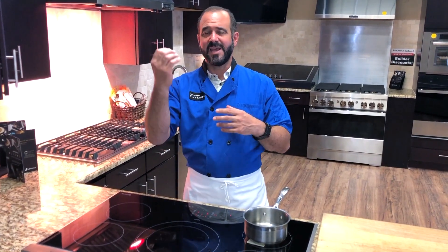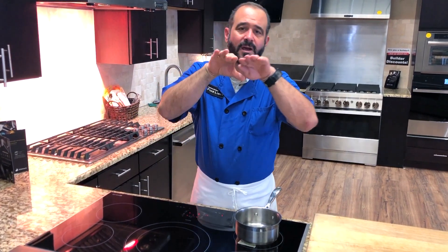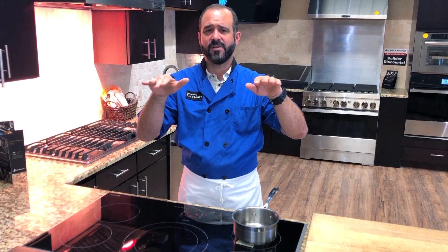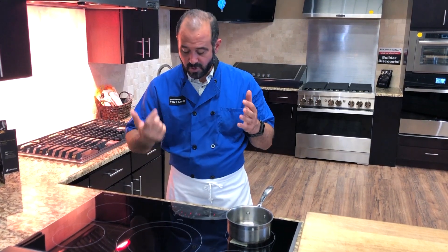An electric cooktop maintains heat by kicking the burner on and off, which doesn't create a consistent temperature. With induction, you can set a perfectly consistent temperature for as long as you need. Or if you need water boiled right now, you can do that too.